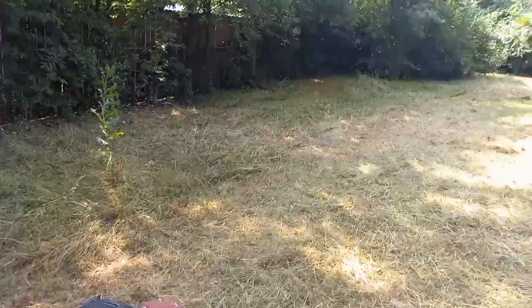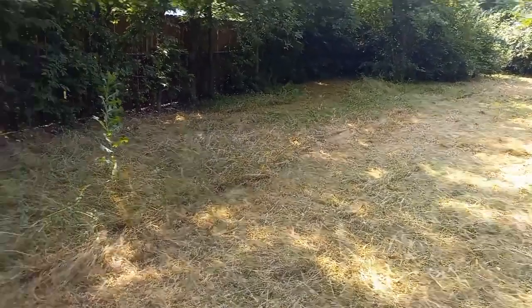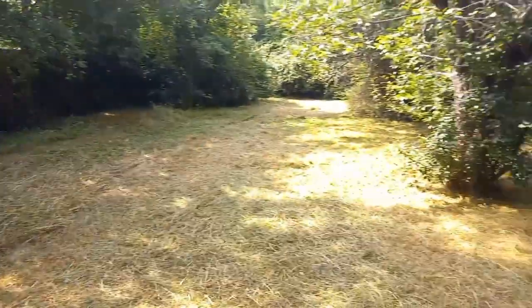Almost done here, y'all. Backyard coming together. Our boy Robert is getting it down. He's getting it down, you hear what I'm saying?